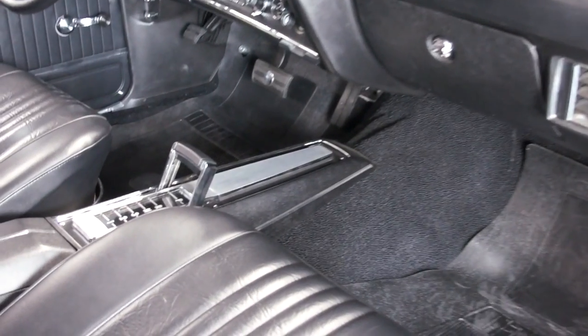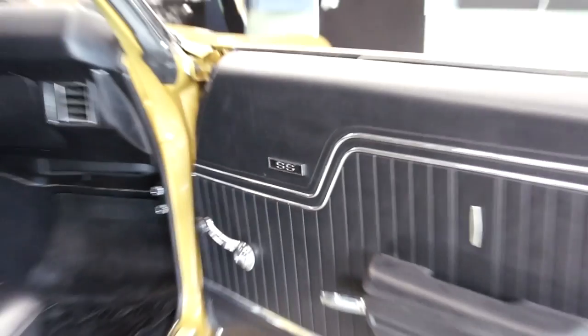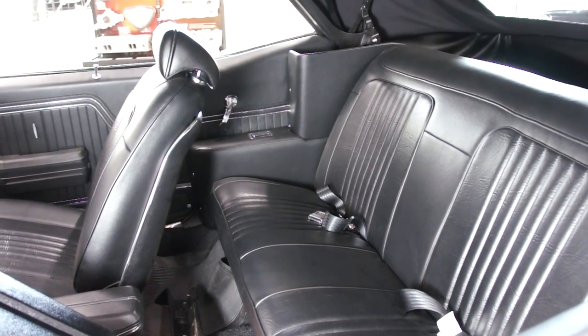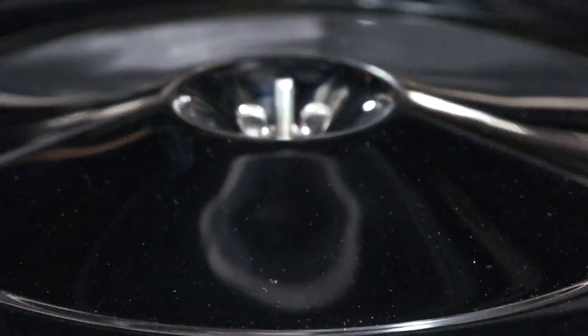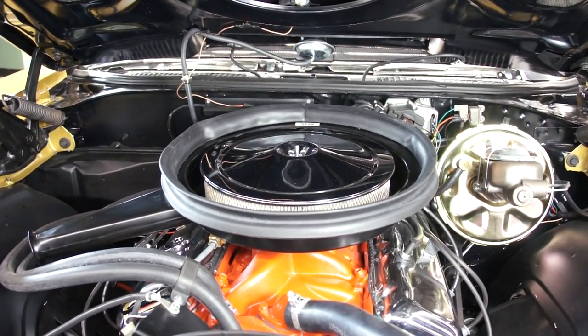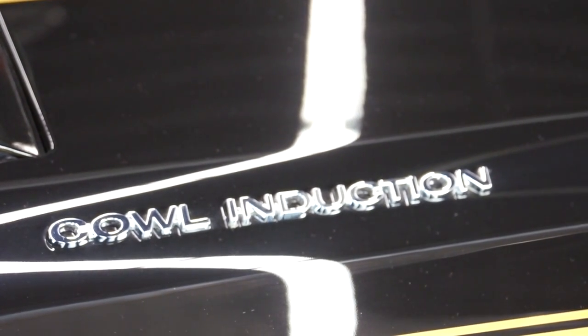The Cal induction works perfect — the first thing you see. The console that we reproduce fits perfect, looks perfect. All our seat upholstery and door panels — the car is immaculate. Sounds great, brand new big block under the hood. Nothing looks as menacing as that Cal induction going down the front of the hood like that.